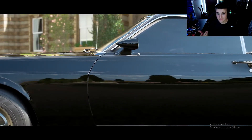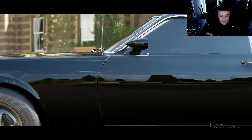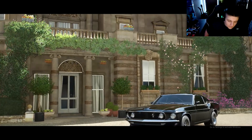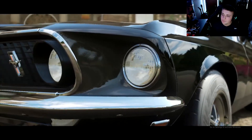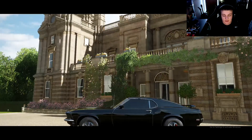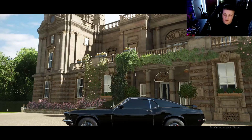I've been low-key sleeping on this game and I shouldn't have been, because it's a really fun game. I really do enjoy playing it. It's a lot more fun with friends, because typically when I play I'm playing by myself.